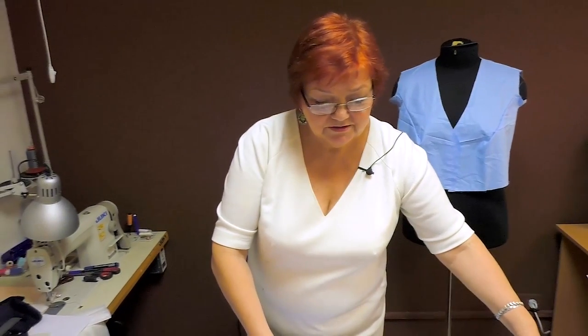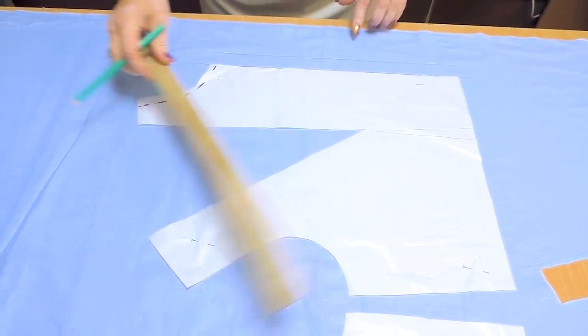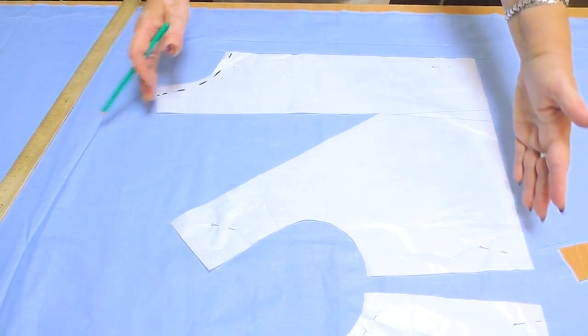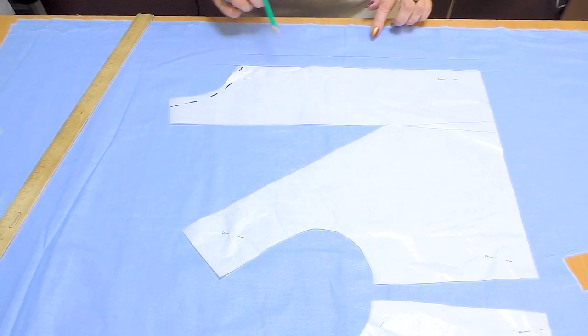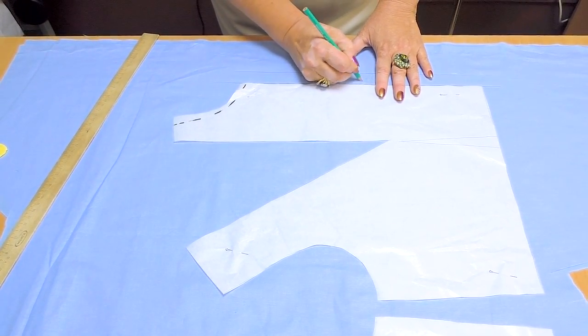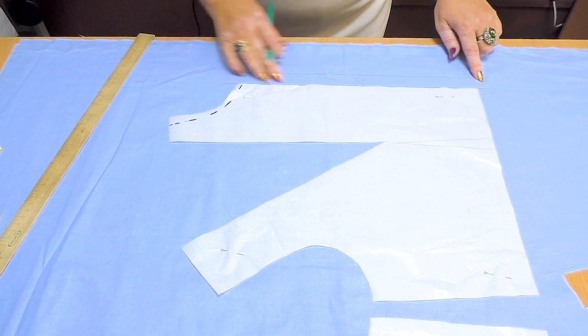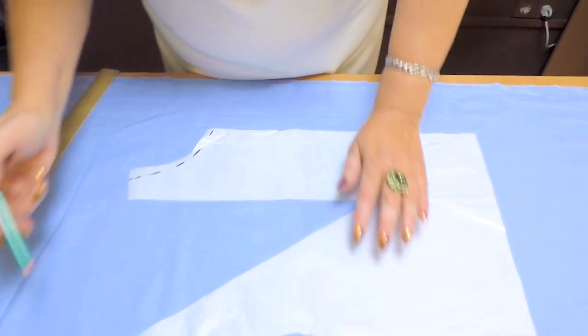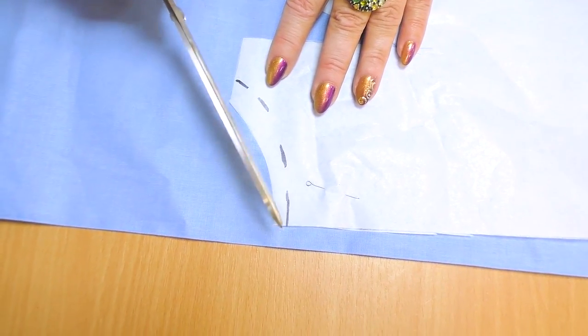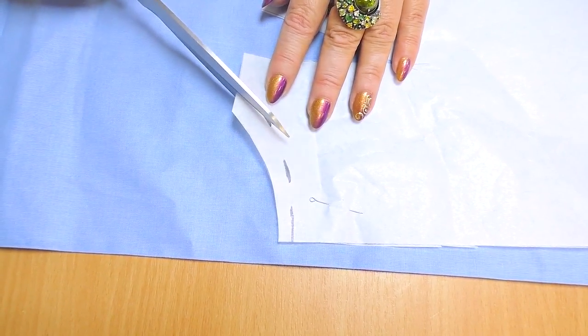Now let's talk about one-piece collars. This is my basic pattern made using my tent measurement system. I have a pattern only to the waist, because I don't need to make the whole item to make a collar. These are the center front and allowance. I don't want the collar to be stuck in my neck, so I cut 1.5 cm off the neckline on the front. Don't cut too much on the back — just about 7 mm.